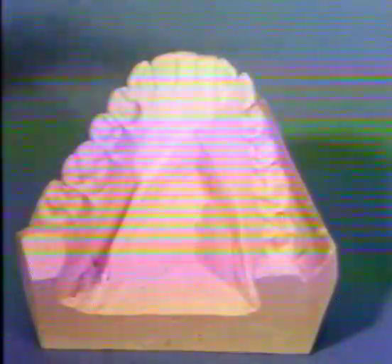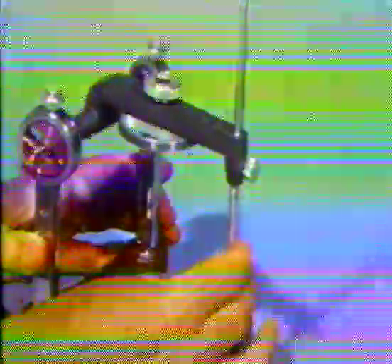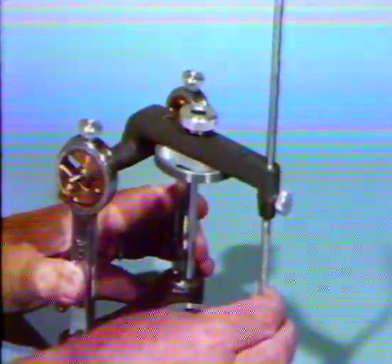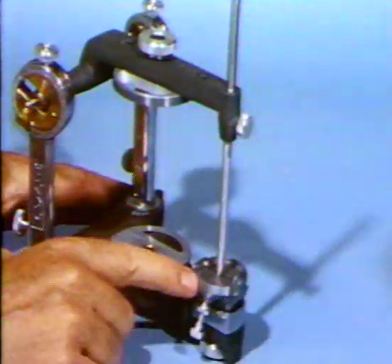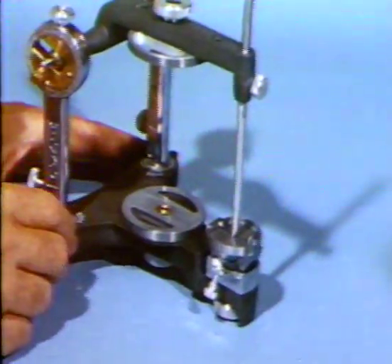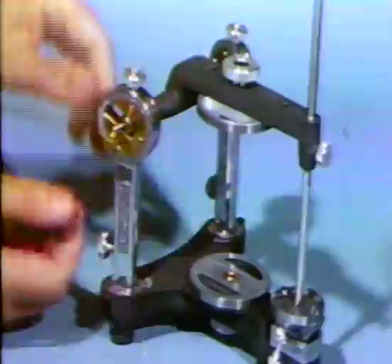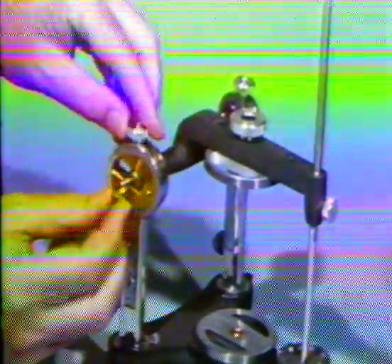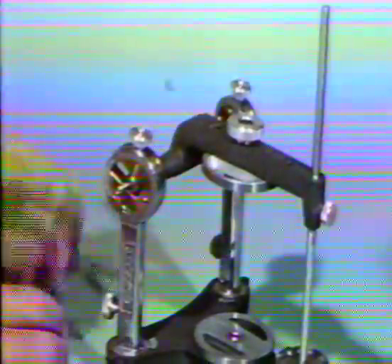Pay attention to accurate reproduction of the details in the occlusion. Check the casts carefully; in this instance, there appears to be an artifact. Set the incisal pin at the zero level and the incisal table. Set the sagittal condylar inclination to fifteen degrees for both sides, and in the condylar setting, 30 degrees. Lock in and verify there is no play in the condylar mechanism.